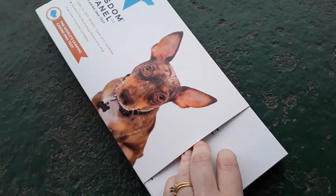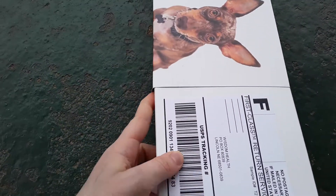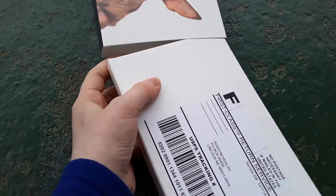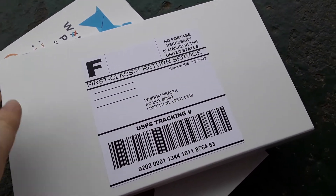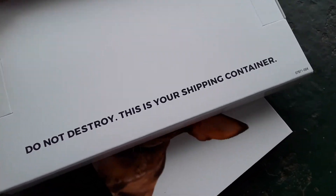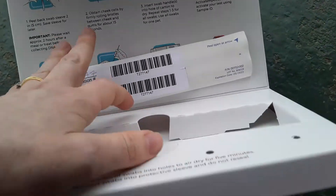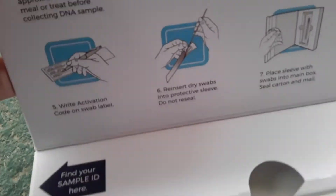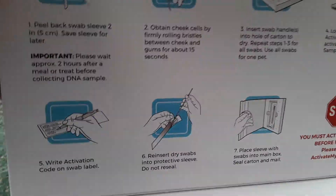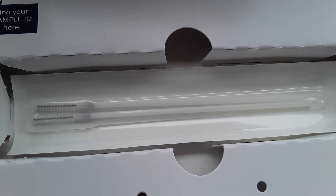So I want to go ahead and show you exactly what you're supposed to do with your Wisdom Panel test. You're going to open it and you'll see that inside is your return box, which already has tracking on it. It tells you do not destroy this — this is your shipping container — so you're going to ship it back exactly the way it is.